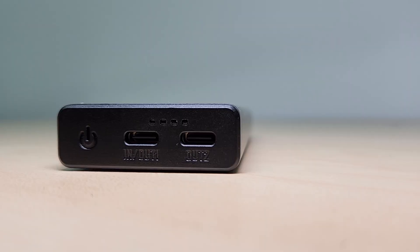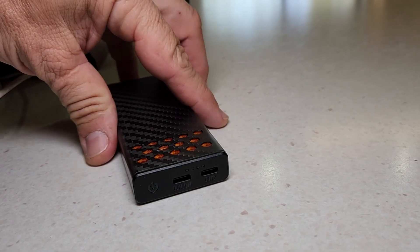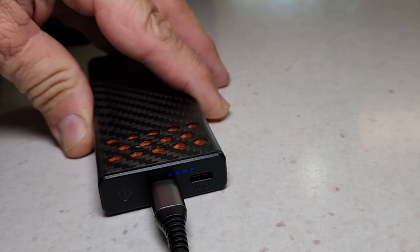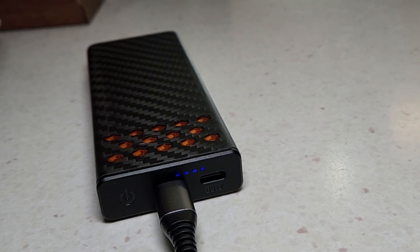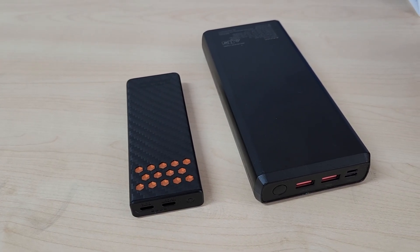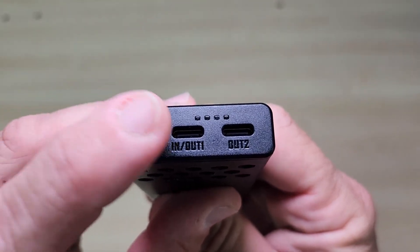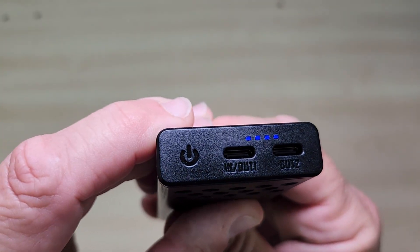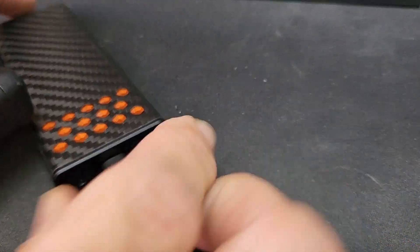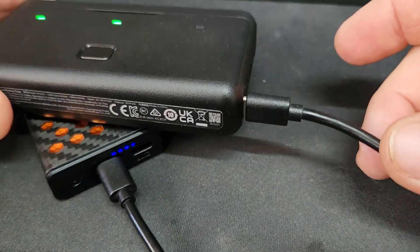That high speed doesn't just charge your device fast — it recharges this power bank fast too. The Carbo 10,000 can go from zero to full in just one hour and 40 minutes when you use a 30 watt wall charger. That's about three hours faster than any other standard 10,000 milliampere model. Here's another cool technical detail: this uses a nine volt high voltage circuit, which means better efficiency. Nitecore says this gives you 29 percent more usable power out of the 10,000 milliampere cell, so you're actually getting more charging for the same weight — which is a big win.